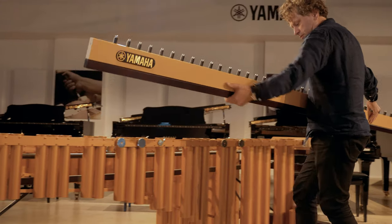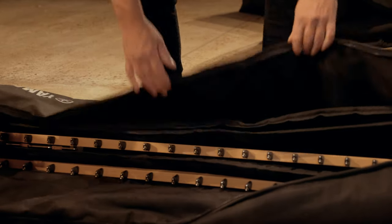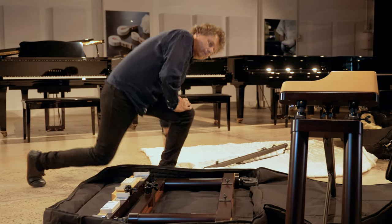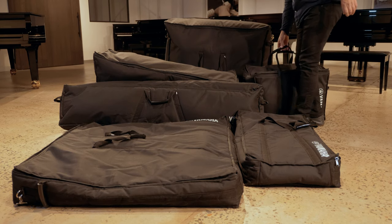I think it's become even easier to transport, which is very important to me. I'd love to be playing as a marimba soloist in big concert halls all the time, but the reality is that a lot of the time I'm carrying the marimba myself in my car to small venues and setting it up. They're all quite light to carry, so I think the design has just been improved in some ways.